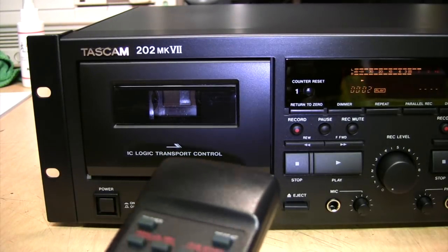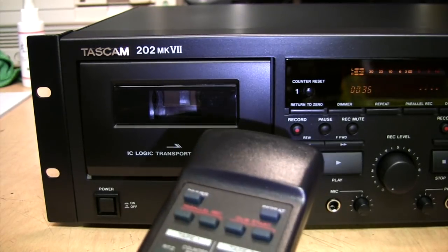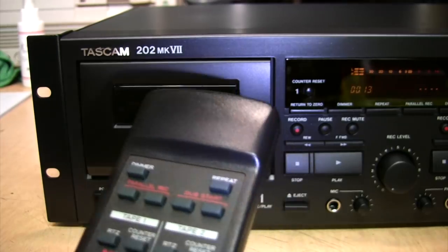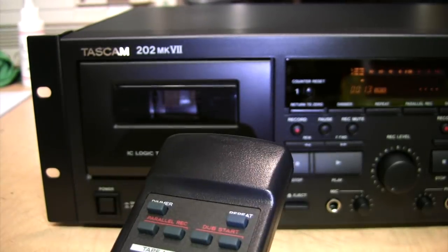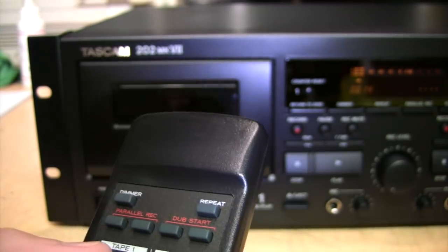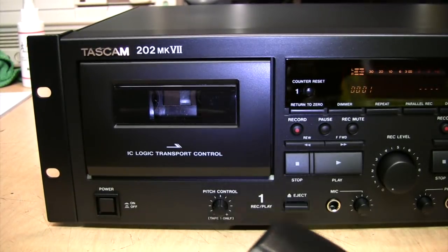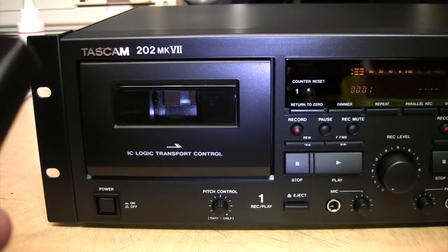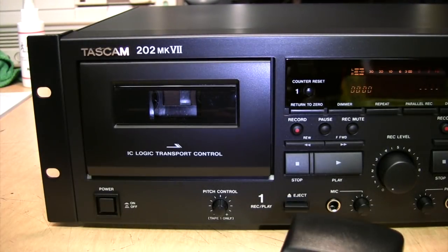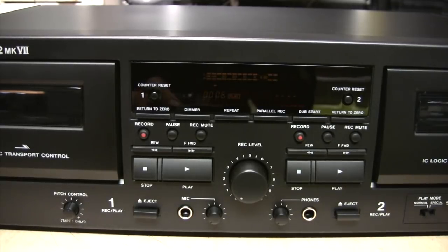Let me try out the remote: playback, fast forward, rewind, pause, and return to zero — it actually stopped at one, but that's close enough. Counter reset, and let's reset it to zero.